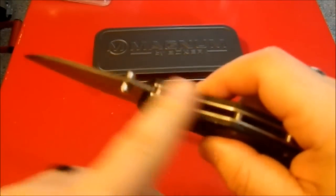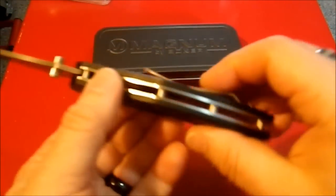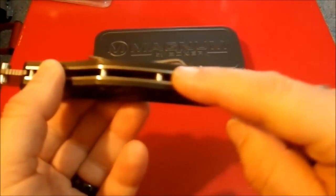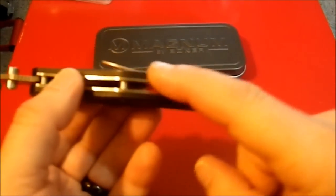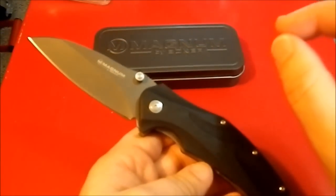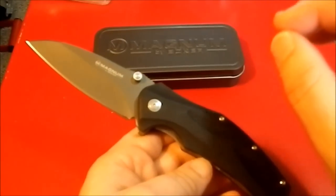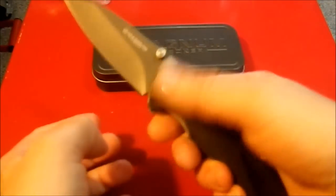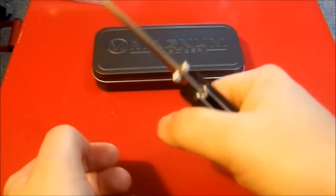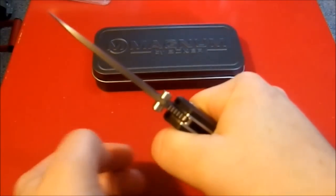It has some jimping here, but no jimping on the lock. You have open pillar construction with straight pillars. The liners are quite hefty, the scales are quite hefty, and overall this knife — it's a budget knife, I paid $32 for it — feels really hefty. It's not overly heavy, but it feels like it's built like a tank.